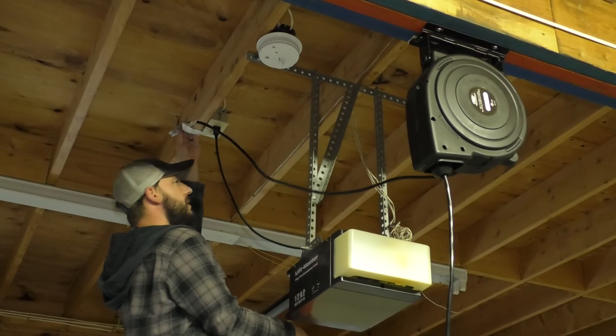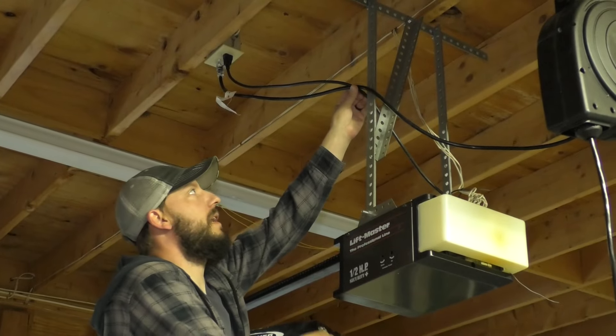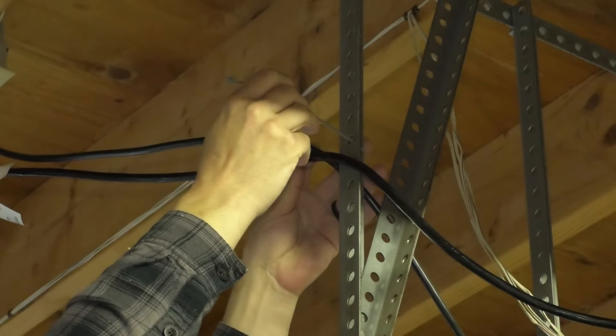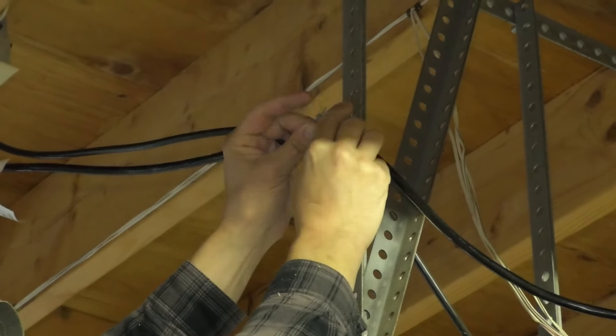Now I can plug this in. I'm just going to tie this up with a cable tie, and I'll do the cord for the opener at the same time. I'll make sure I give enough slack so that the thing can move around a little bit when I pull it.